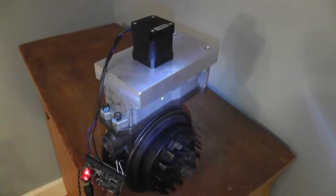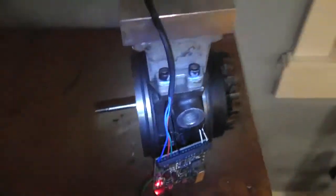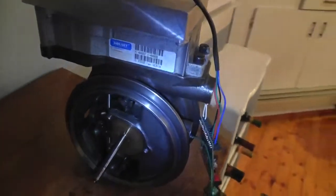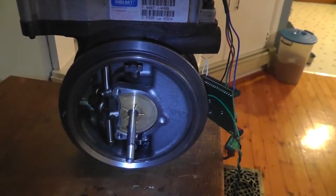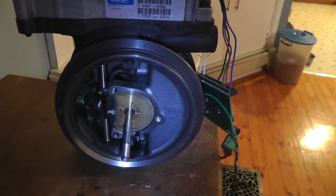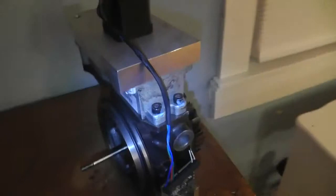There are no sensors hooked up to it — obviously it's not in a car so it's not ready to do anything right now — but there's the inner workings. Pretty neat little mechanism. Gotta love linkages.